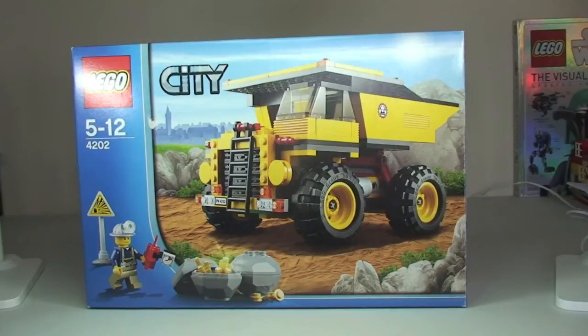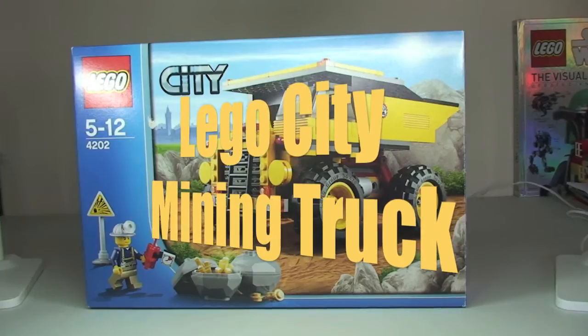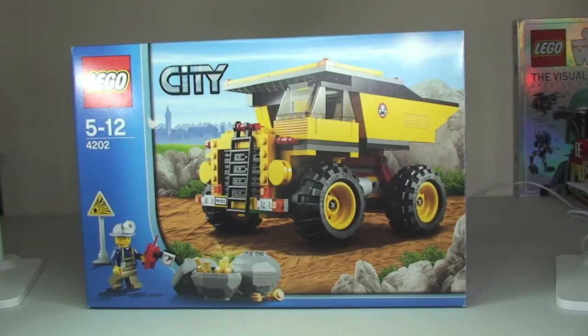Hello YouTube and welcome to Destination LEGO and welcome to a LEGO City set review. Today we have this LEGO City mining truck and this is from the year 2012, so the date of recording — this is a couple of years old.